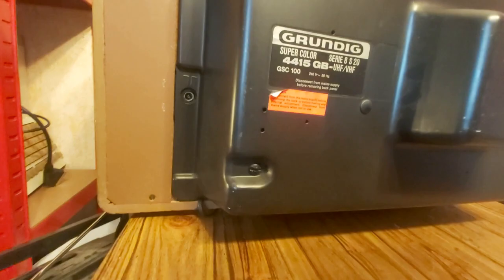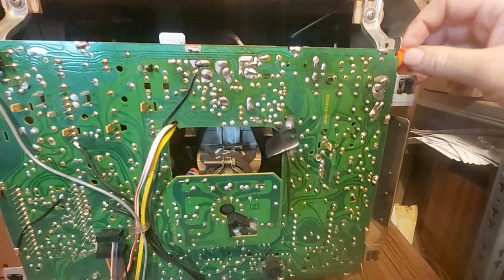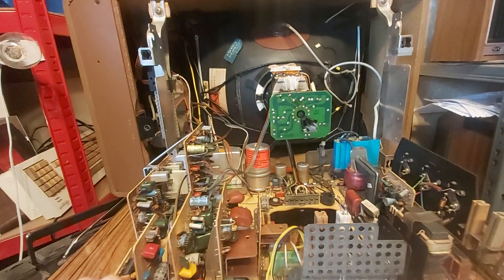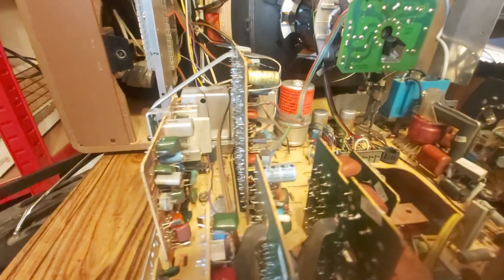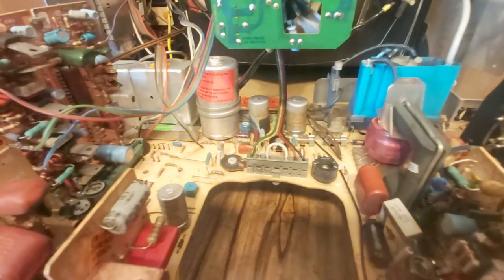Inside — very, very neat. Oh yes, I like this. This hinges down. I like a hinged chassis, and as you can see we also have pluggable modules — or unplugable modules. We have a tripler here, yes, and the line output or flyback transformer — that's a big boy capacitor here, very big boy.